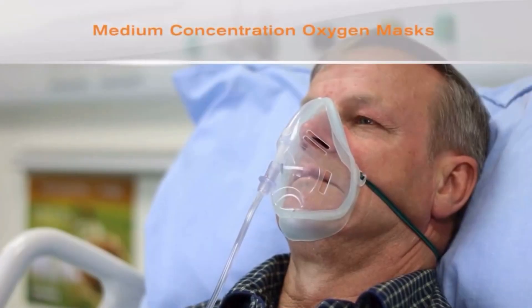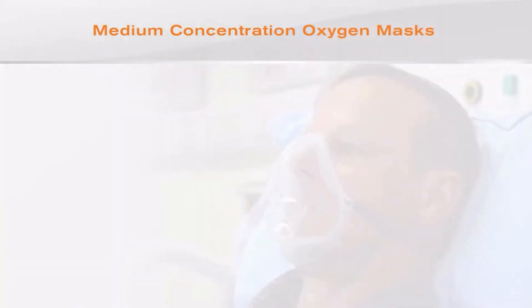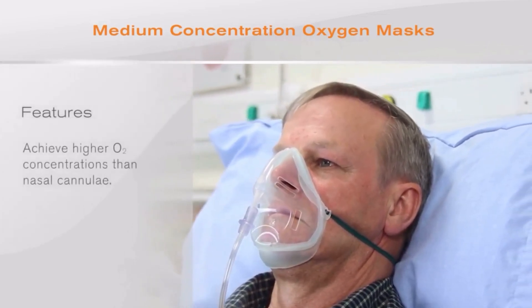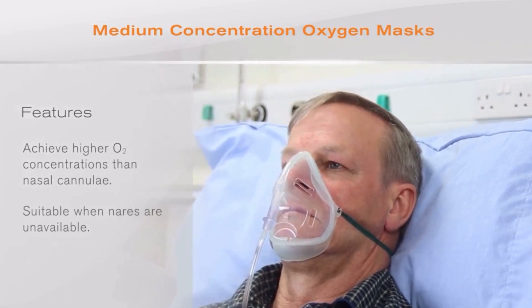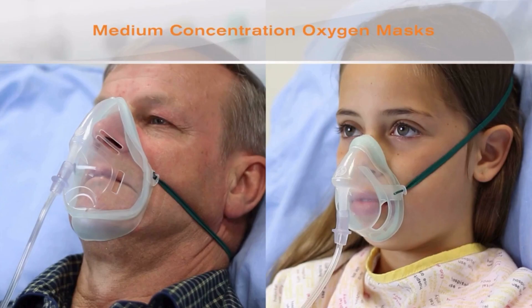Now we can look at medium concentration oxygen masks, which provide another option for the delivery of low-flow oxygen therapy. These may be used for concentrations higher than those that can be achieved with nasal cannula, or when the nares are unavailable. These masks are available in adult and paediatric sizes.